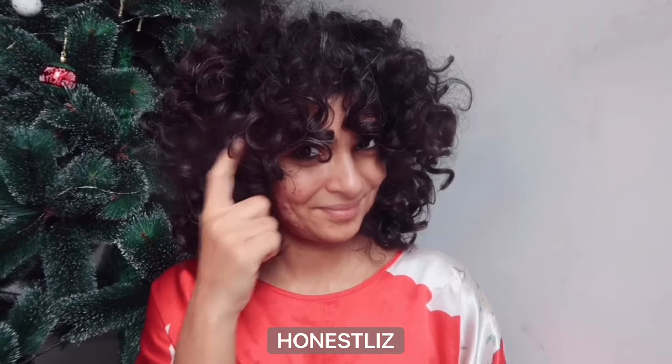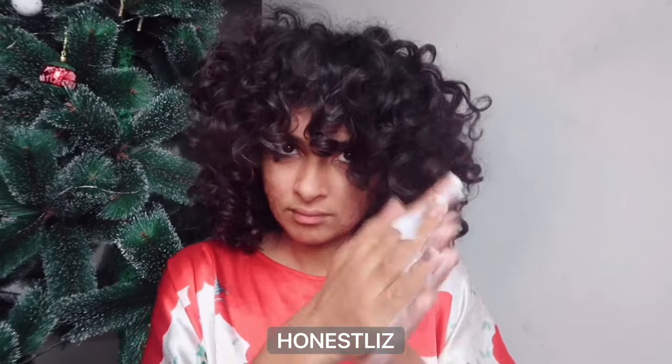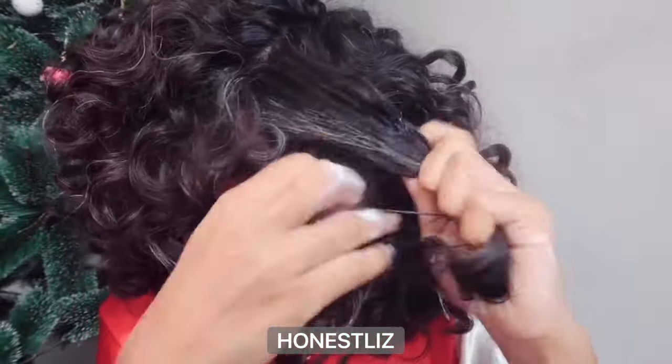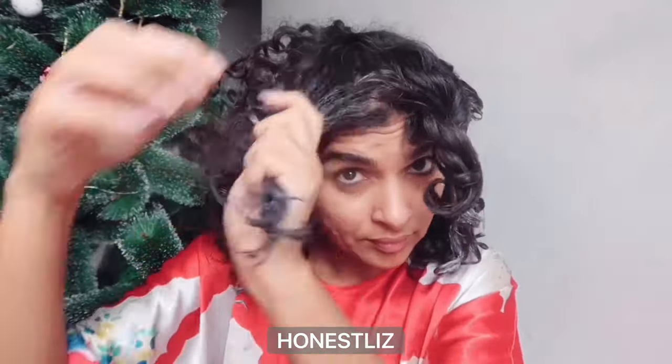If you're a product junkie like me, you'll have a lot of masks. Mixing them helps me get the most out of each one and also helps me use them up — these things have expiry dates, don't they! I apply it directly to my dry hair and make two-strand twists.